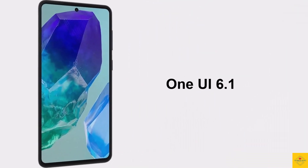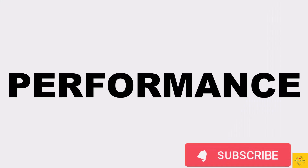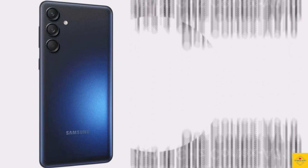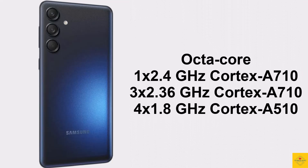For the software, the handset runs on the Android 14 operating system based on an exclusive optimized version of One UI 6.1. Under the hood, the phone's CPU is an octa-core processor with a 2.4GHz single-core Cortex-A710, plus 2.36GHz tri-core Cortex-A710, plus 1.8GHz quad-core Cortex-A510.